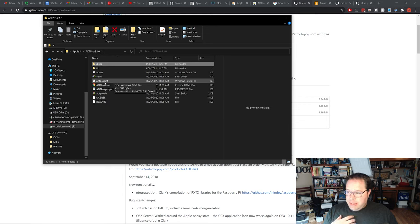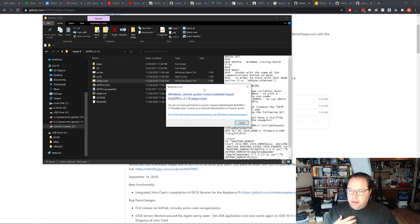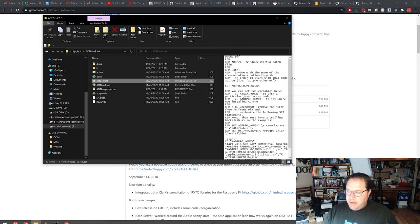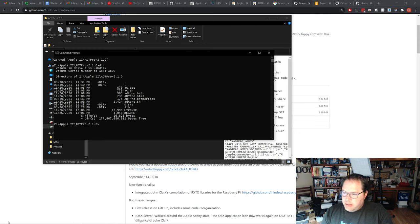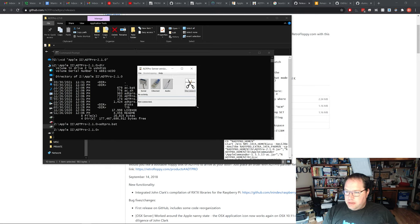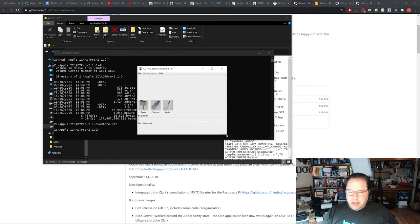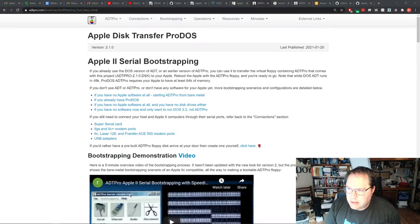Now if you try to run ADTpro.bat, at least in my case it won't let me — it'll give an error: Windows can't access the file. What I found I have to do is go to a command line. Once I'm in a shell at the file location, I type in the bat file and it will run. This runs in Java and it's a very small GUI. Now the host software is running, but before we can do anything we need to set up the Apple IIc and connect the special cable that we just made.